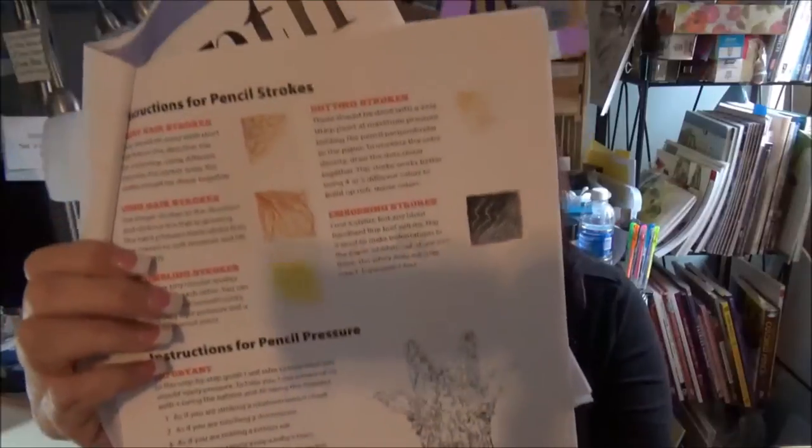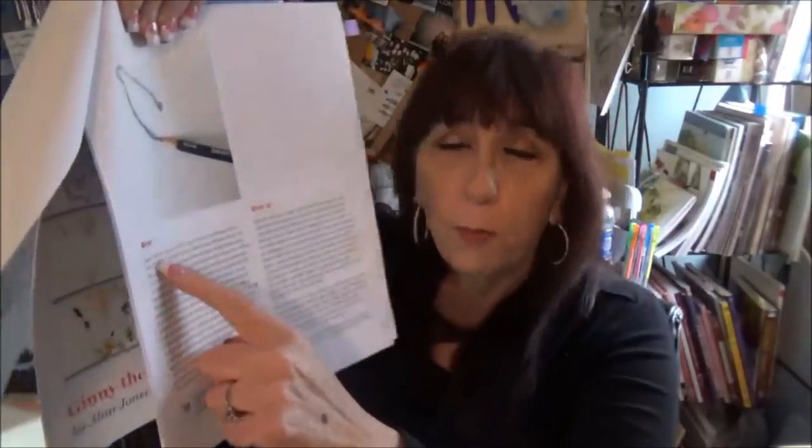The next page talks about pressures of your pencil, because that's very important, and different things you might need — like an embosser and how to use it — and different types of strokes. Then the lessons start, just one step at a time. So here's step one, step two, and it shows you what goes on at each step.